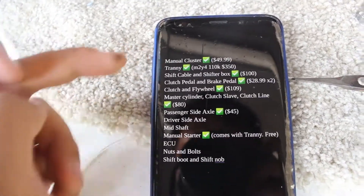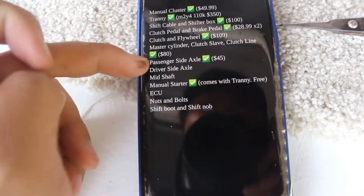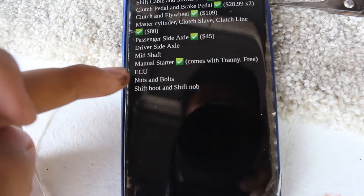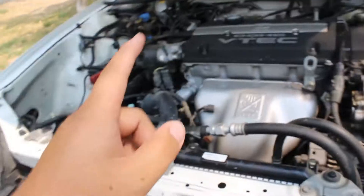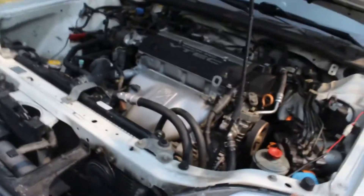I got the shift cable and shift box from a guy on Facebook Marketplace. Everything else is from the junkyard or eBay. The manual starter comes with the tranny — it was free. I don't think I'm gonna get an ECU, I'm just gonna solder some things. You also gotta go buy some shift fluid and a shift knob. That's basically all you need, plus transmission mounts. I'm gonna link the video to Swish Life Garage — go watch his video first, it's very informational. This video will just be a quick rundown on my process.